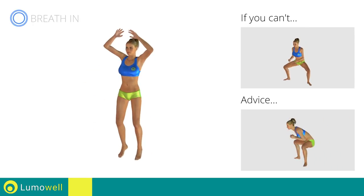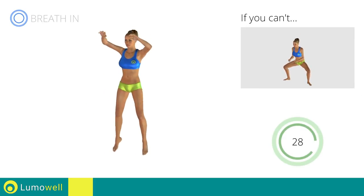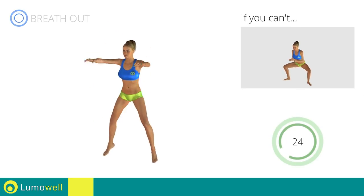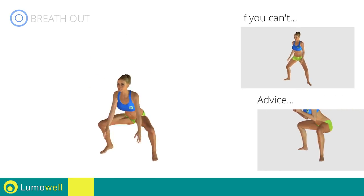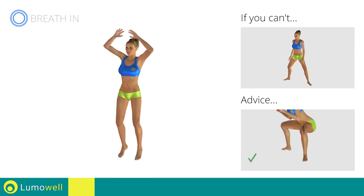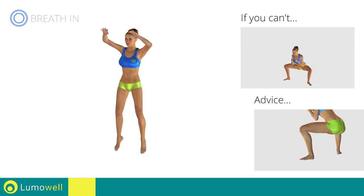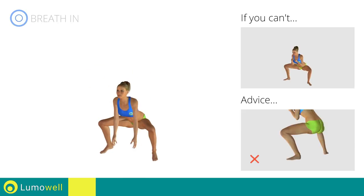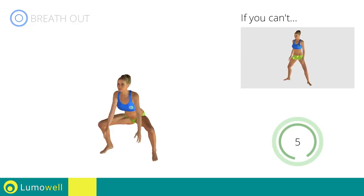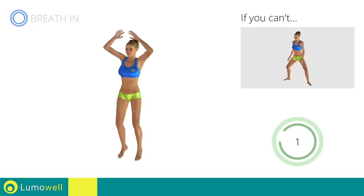Don't bend or arc your back — keep it constantly straight to avoid problems. Keep your abs tight throughout the workout. Don't turn your knees inwards or outwards; always keep them in line with your feet. Never exceed the tip of your foot with the knee to avoid damaging the joints. 5, 4, 3, 2, 1. Stop!